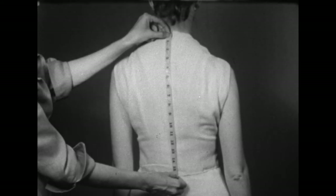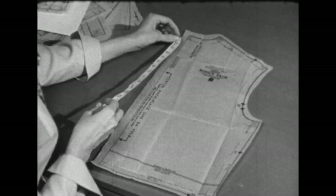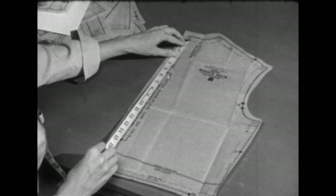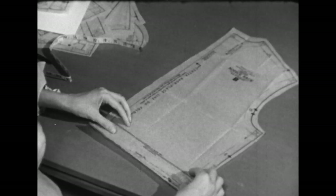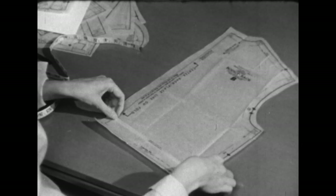Now we're ready for the back pattern. Check this measurement down the center back, measuring from the seam line at the neck to the seam line at the waistline. This indicates we have to make a half-inch alteration — shorten the pattern a half inch just as we did in the front — and we'll do it in exactly the same way.